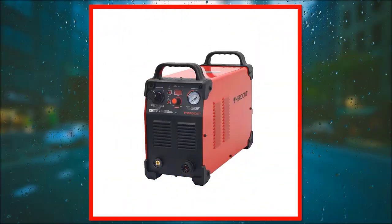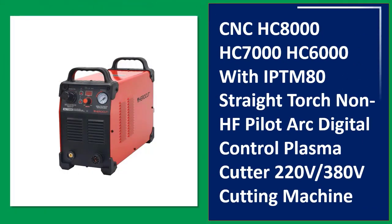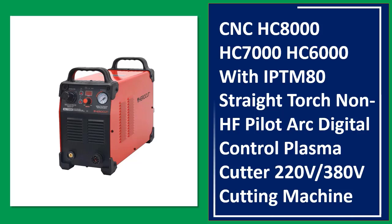Number 4: CNC HC-8000, HC-7000, HC-6000 with IPTM-80 Straight Torch, Non-HF Pilot Arc, Digital Control Plasma Cutter, 220V.